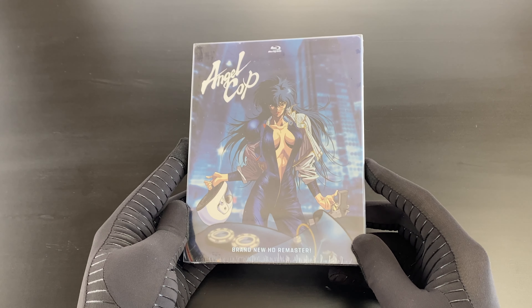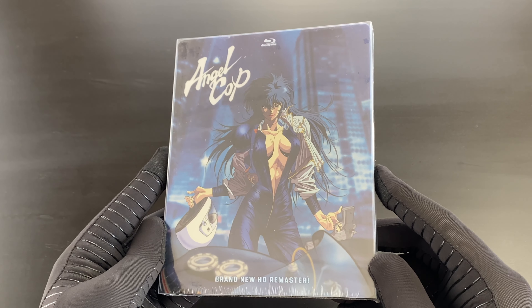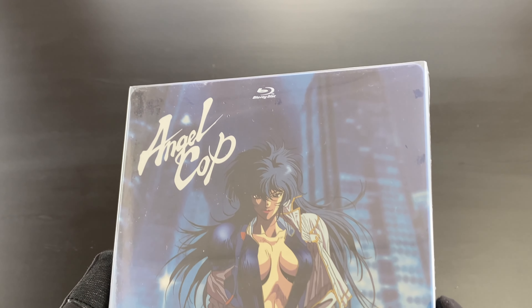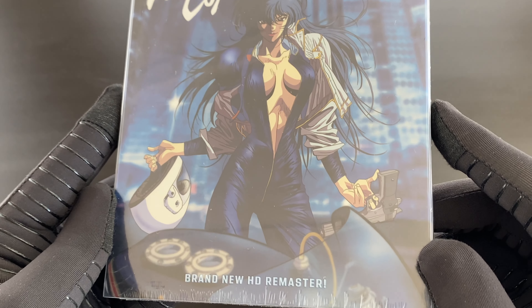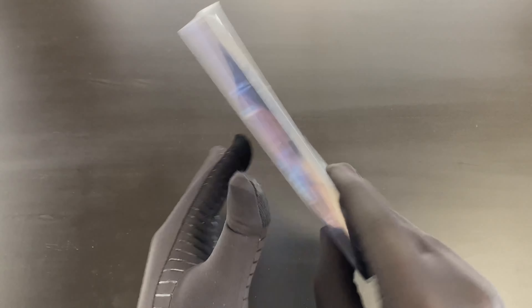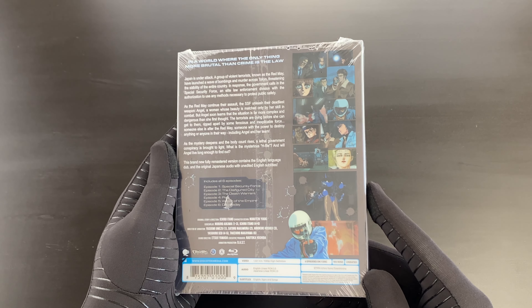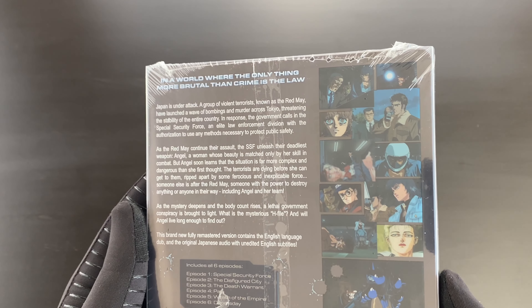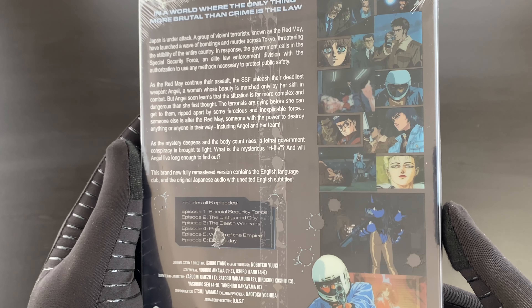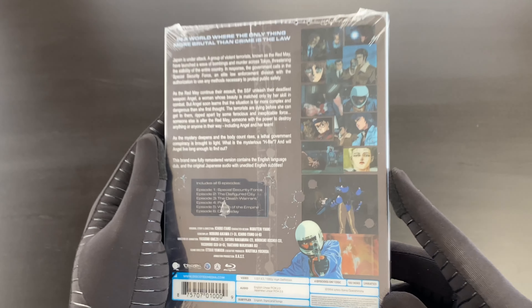Let's dive into this. First of all, I'm going to show you around the outside of the packaging while the cellophane is still on. Here is the front of the steelbook — give you a bit of a closer look at that. If I flip around to the back, as you can see we've got the synopsis, the episode names, a bunch of screenshots. I believe this is on the O-card and not actually on the steelbook itself. There's also technical info there as well.